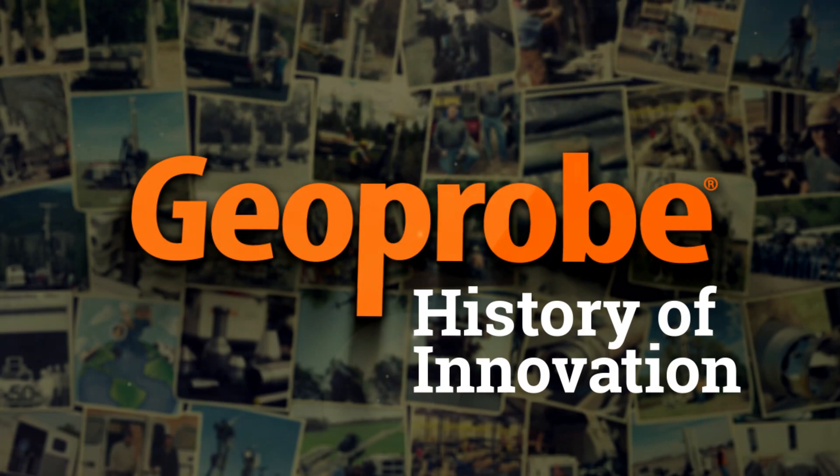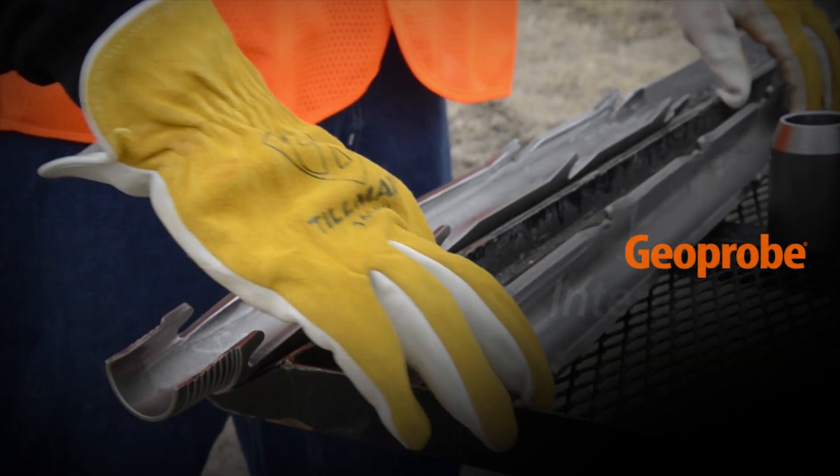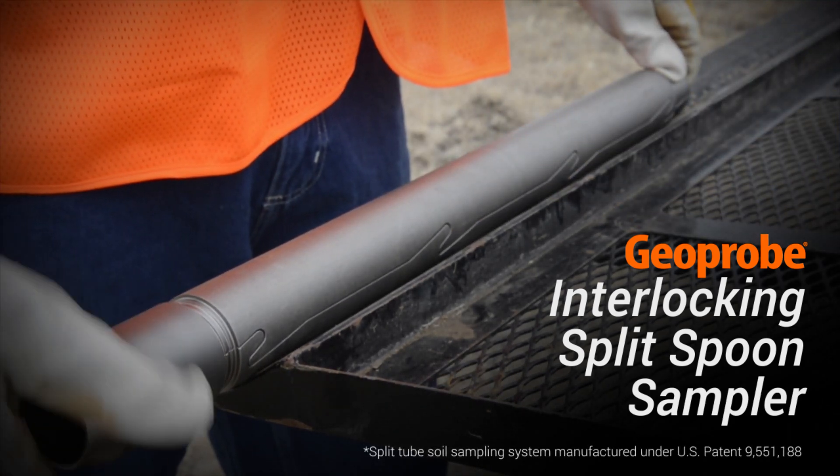Geoprobe has a history of innovation that has revolutionized the drilling market. Our patented two-inch interlocking split spoon sampler is a unique geotechnical innovation from Geoprobe that is engineered to greatly benefit your field team.